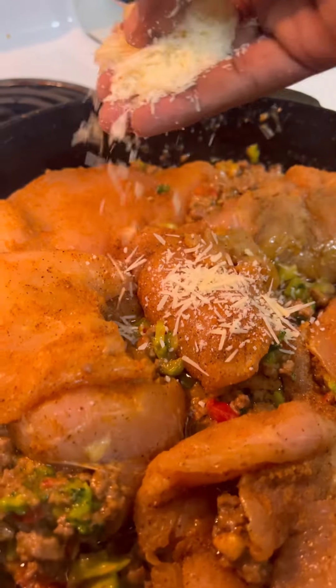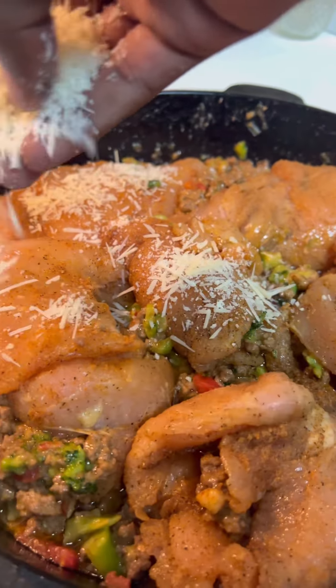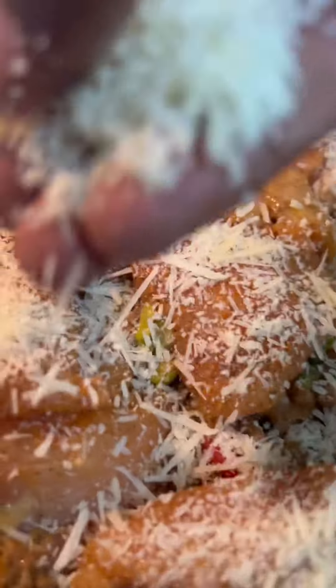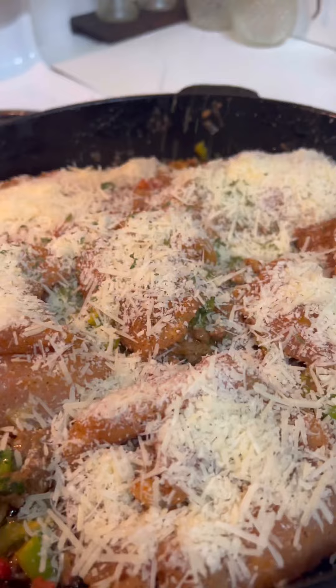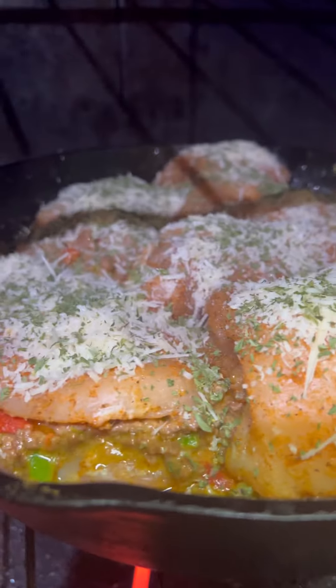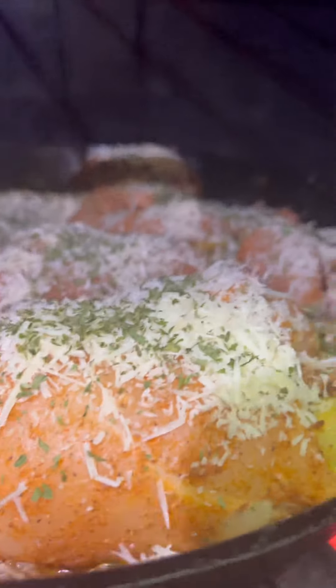Oh my Lord. Now look, once you get it all laid down, all nice and pretty like this here, add just some Parmesan cheese on top. I'm telling you that Parmesan is what's gonna set it off. My hands are clean — Momo and Pawpaw ain't wear gloves. Now put this in the oven on 475 for about an hour and five.